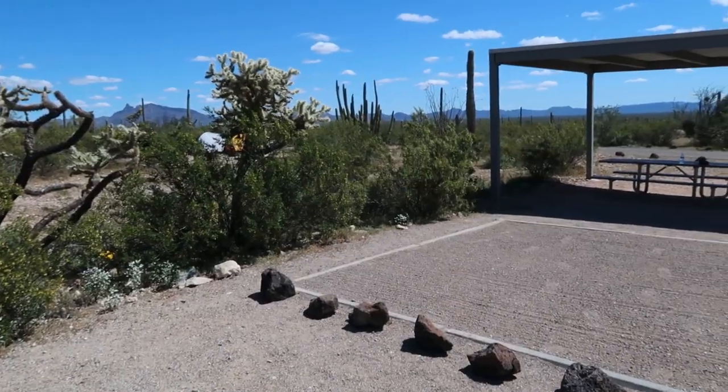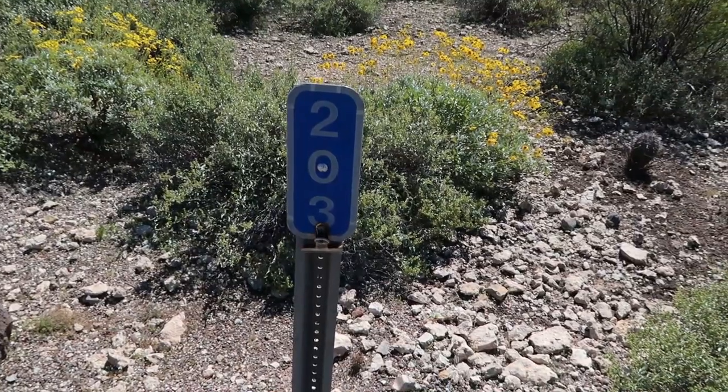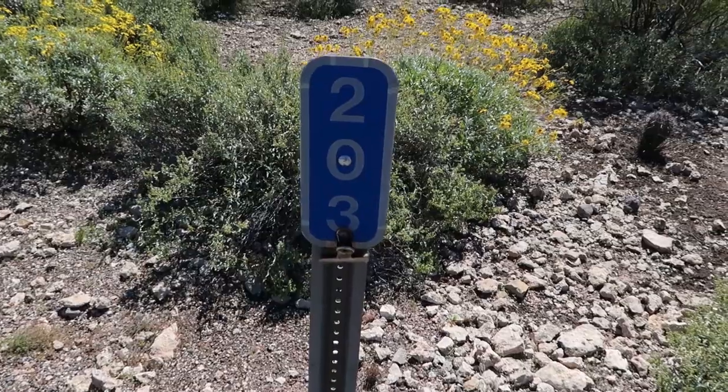So I've just arrived here at Organ Pipe National Monument at the Twin Peaks Campground and have not set up yet. So let's take a quick peek at my site here. Here's my first glance at this particular site — Site number 203 in case you're interested. Let's start this off by checking out some of the amenities that you get at a typical campsite here.